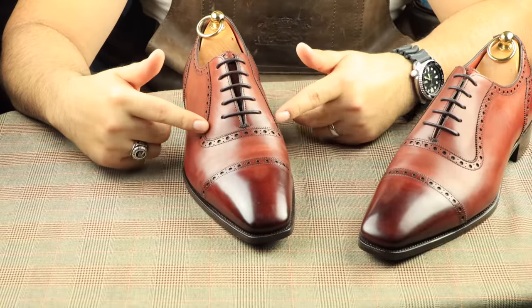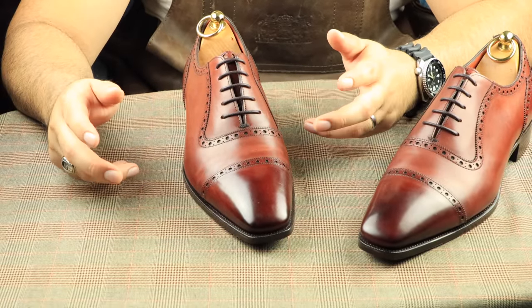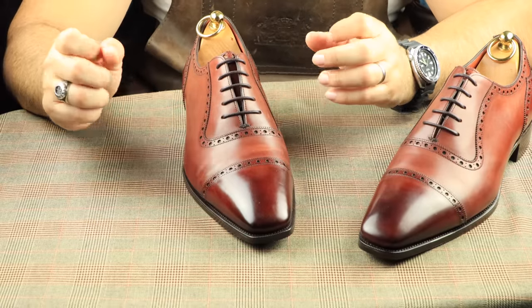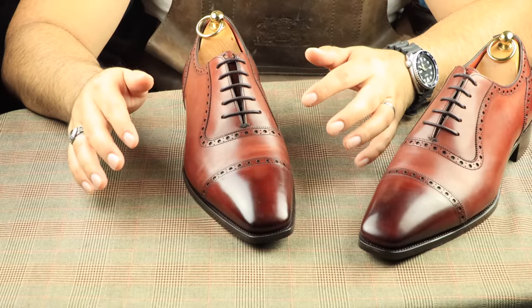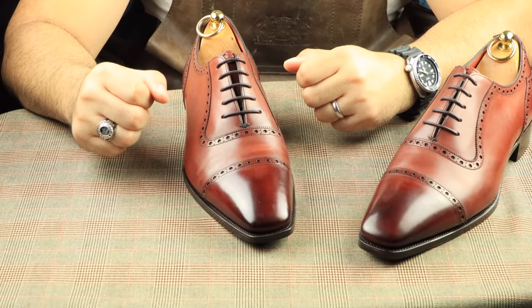If you guys own any pairs of Gazziano and Girling, let me know in the comment section. What I'm going to do is strip these down, add a darker burgundy color, and then add some burnishing and give them the best mirror shine you've ever seen. And they're going to go back to their owner and hopefully he'll love them. So let's get started on the video.